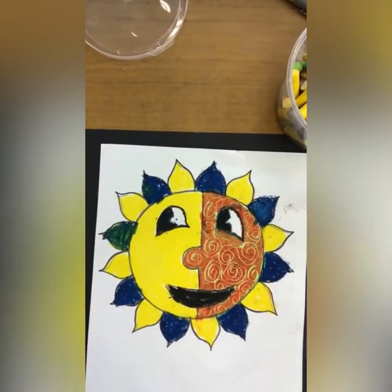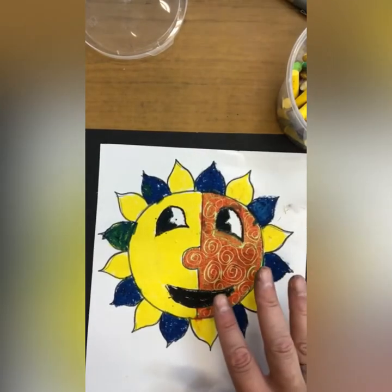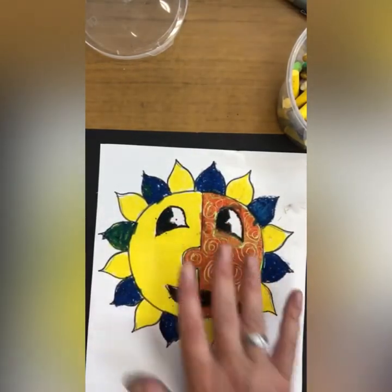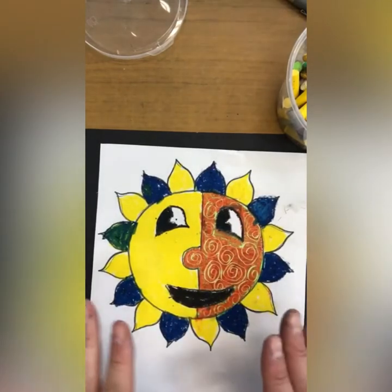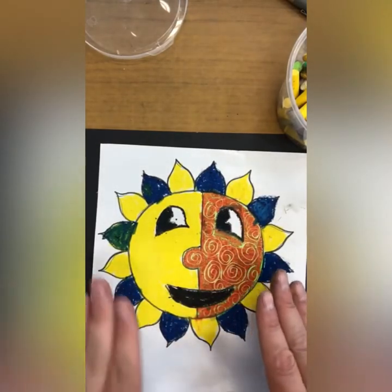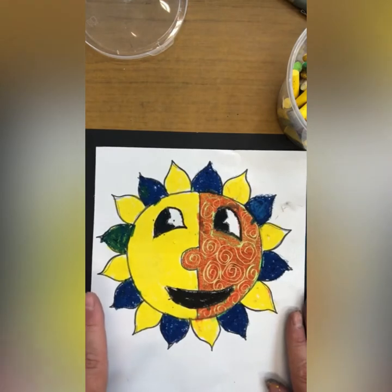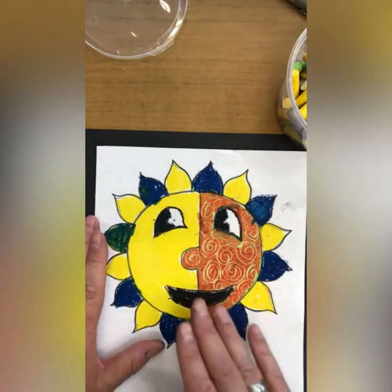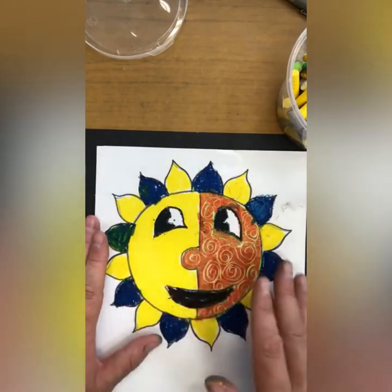Okay children, you can see what I've done there. What I did first of all is I put a yellow down. You can use whatever colours you want, but what I'm going to ask you to do is to use what they call contrasting colours. You'll be given a colour wheel and that will show you what colour goes well with what other colour. So yellow goes really well with purple.